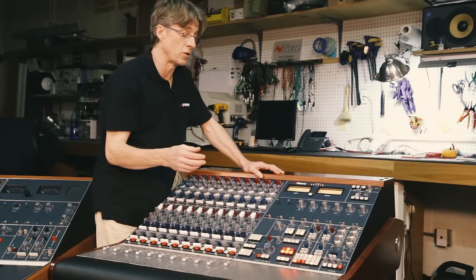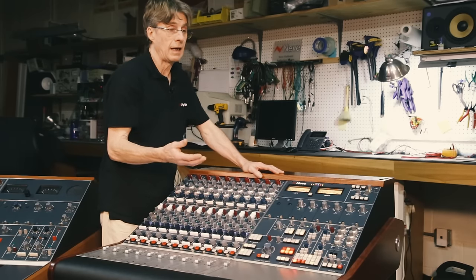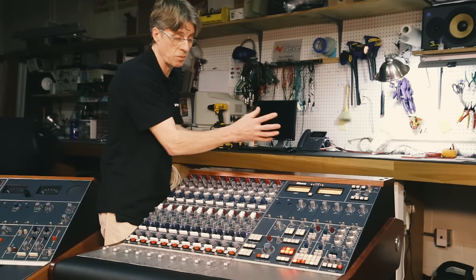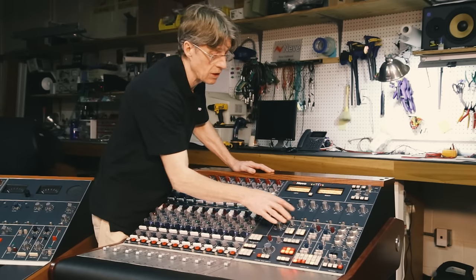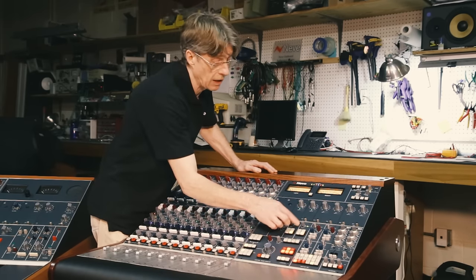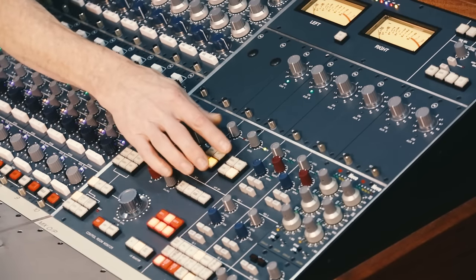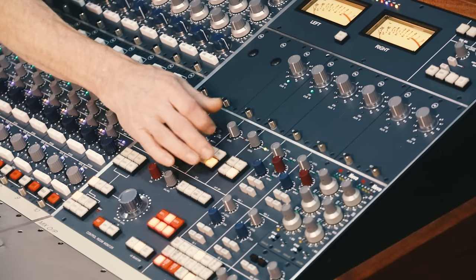To the right of the SLS output we have the headphone output, for when you want to hear how the mix sounds in headphones after checking on the main loudspeakers. It has an on switch and a level control, and can also be sourced from the monitor, externals, cue, or mix.